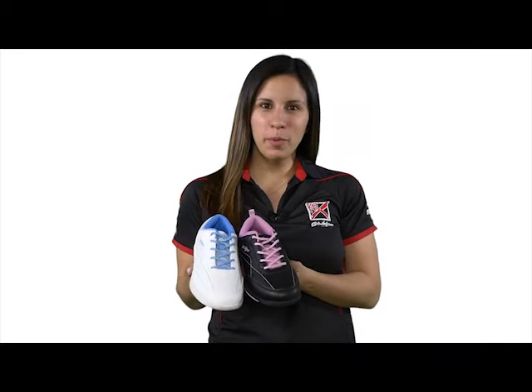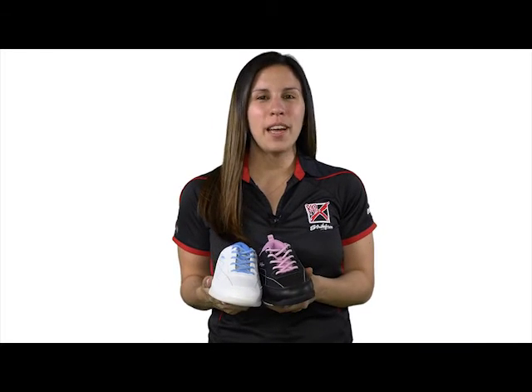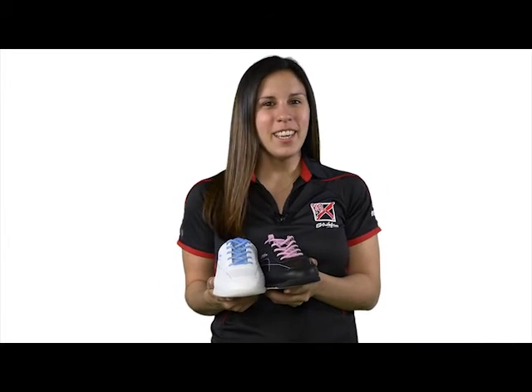For a comfortable and affordable bowling shoe, check out the Women's Capri by KR Strikeforce. It's like walking on clouds.